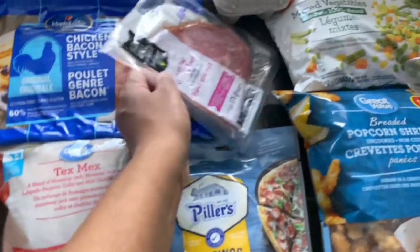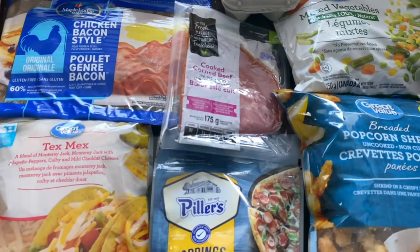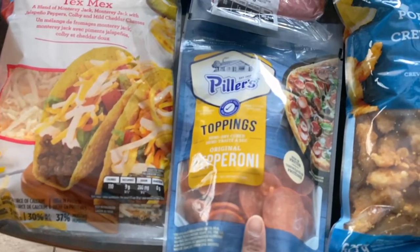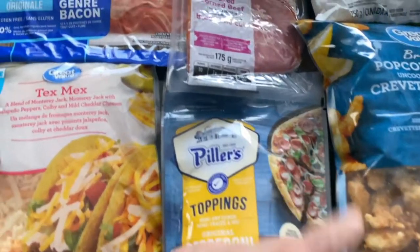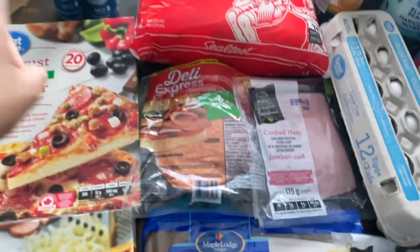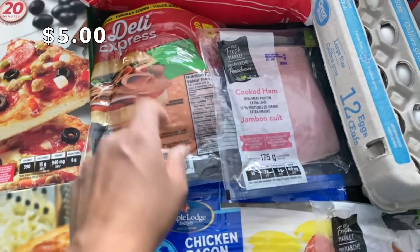I didn't get kaisers — I'll have to go to a different grocery store because they didn't have any. They also didn't have subs, since I'm making meatball subs this week, so I'll have to go to No Frills for those. I picked up some cured pepperoni — the kids and my husband like this one for pizzas. I also got regular cooked ham; I switched from black forest because the black forest was a little too salty for the breakfast squares. I also got deli express pepperoni for their kaiser sandwiches or subs for lunch.